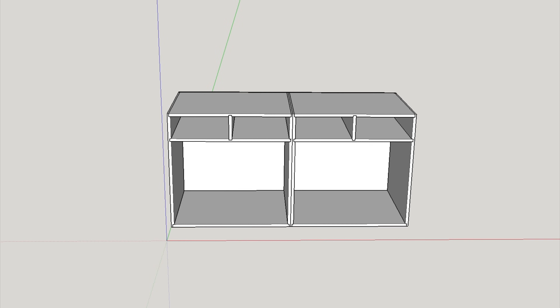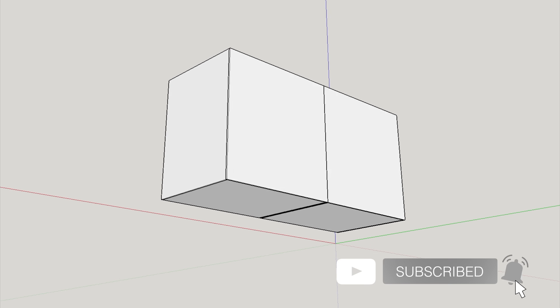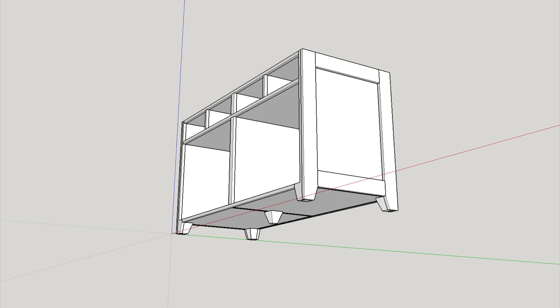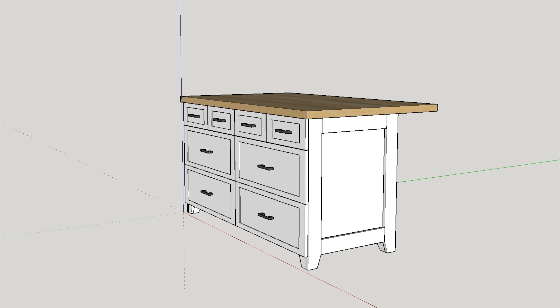I started by modeling the whole island in SketchUp. My normal building process is to roughly design pieces in SketchUp just to make sure all of the proportions look good, then switch to pencil and paper for the rest of the build, and that's the process that I used here.